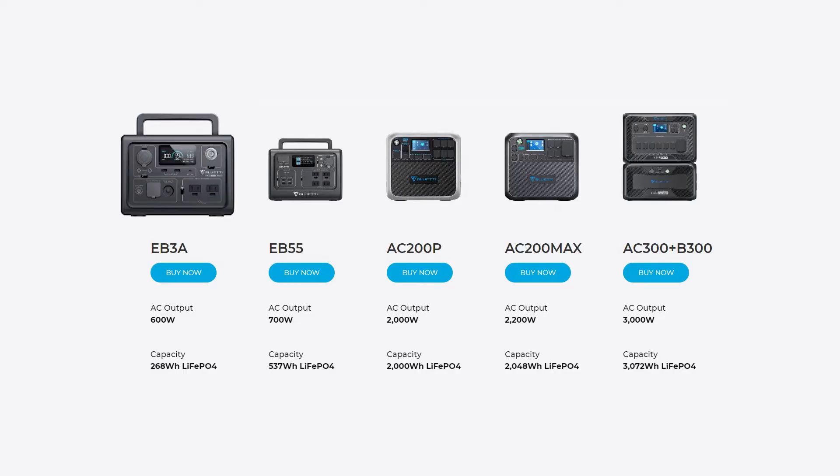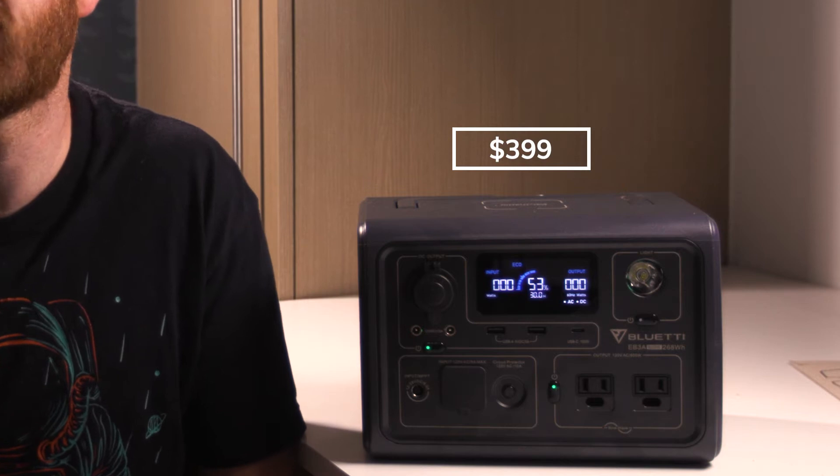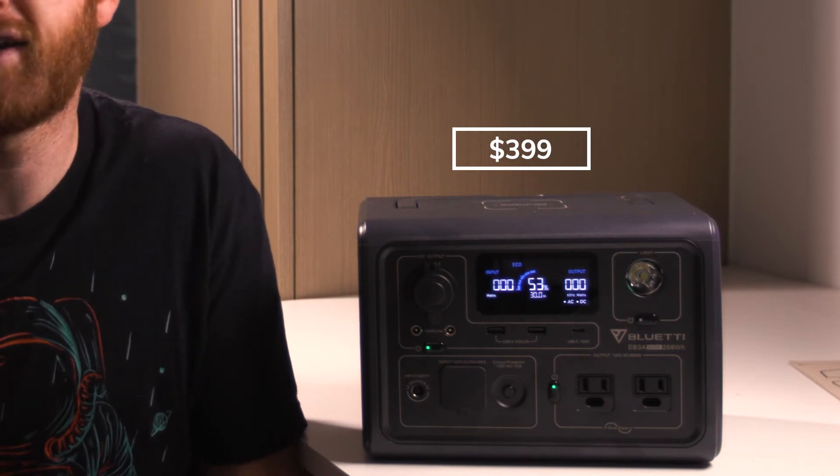It's a mobile power bank that you can use to charge your devices or run electronics that need to be plugged in. You can charge the Bluetti EV3A using any basic wall outlet and it is ready for your next adventure. The Bluetti EV3A is Bluetti's smallest power station in the lineup and it's listed on their website for $399, but they do offer a ton of discounts, so check the link in the description below if you're interested in picking up one of these units.